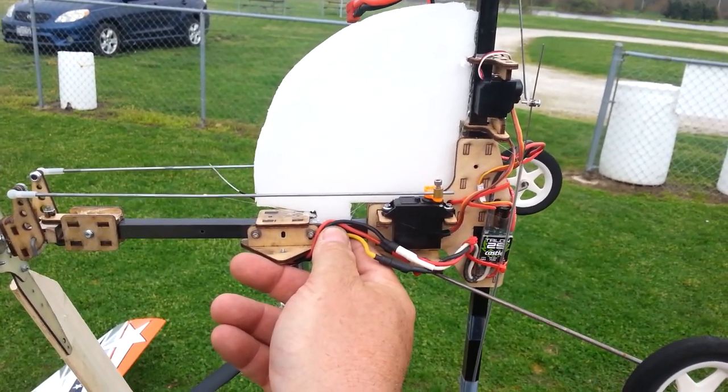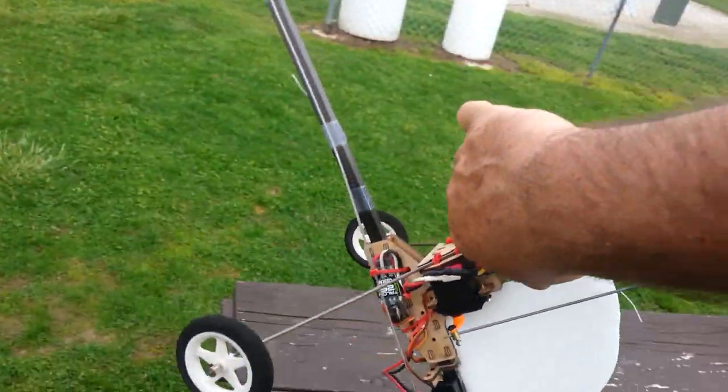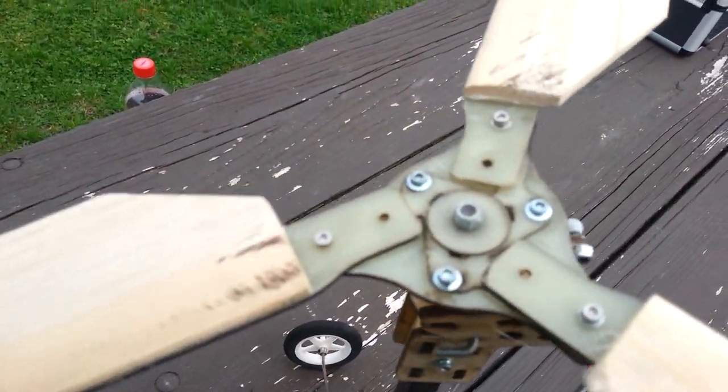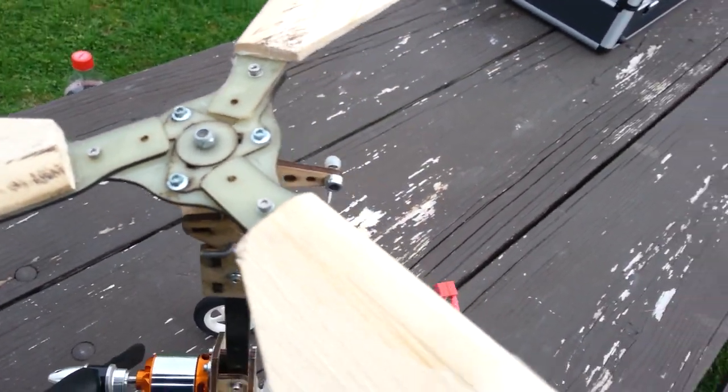The last time I took it out and flew it, it left the ground nicely and immediately pitched up and fell over. We can see the road rash on top of the blades from the blacktop runway. So we're not going to do that this time, I hope.